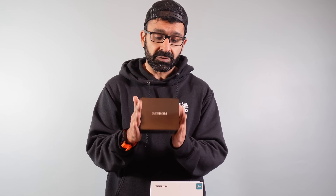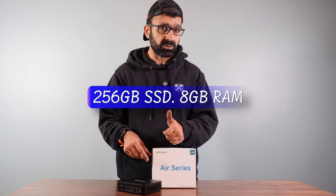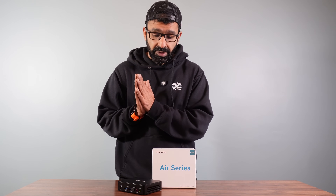It's a mini PC, very similar to other brands, and it offers a ton of really great features. There's a great deal of ports. You get an Intel 12th Gen Alder Lake processor, 256 gigabytes of storage, 8 gigs of RAM. It'll actually support two monitors up to 4K resolution and a lot of ports.